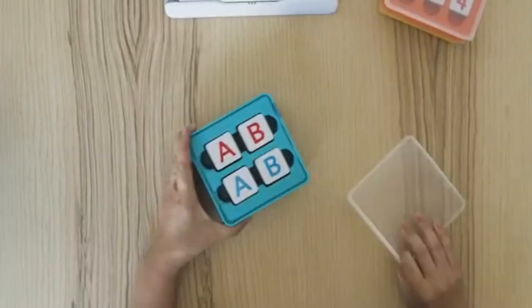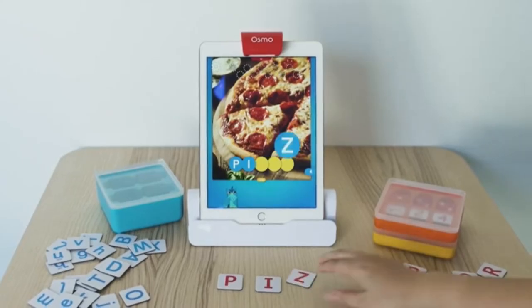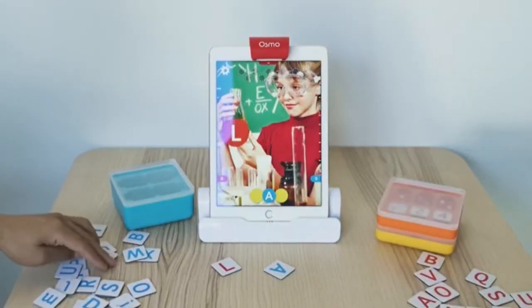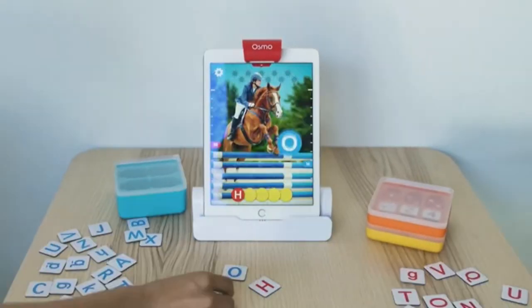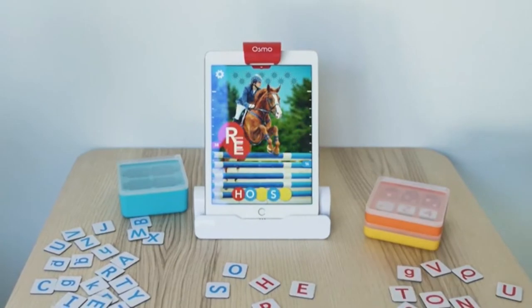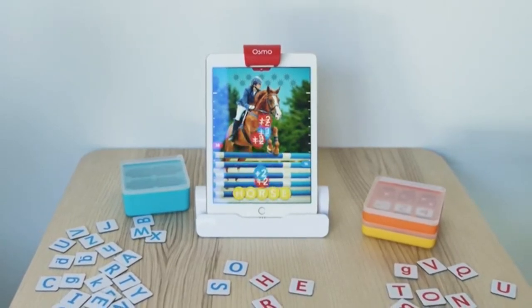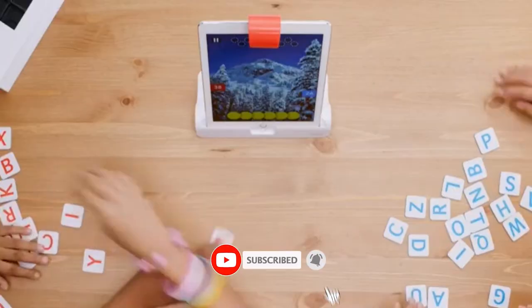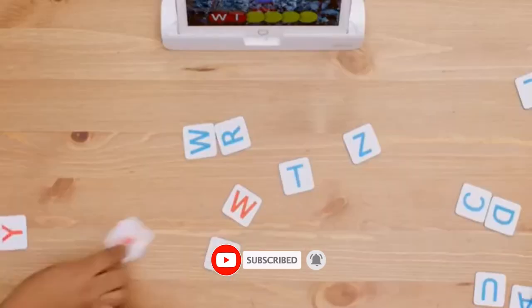Words is a scramble where you have to use the on-screen clues to guess the word and toss in letter tiles. It teaches vocabulary and phonics. You can play by yourself or with a friend to add a little bit of competition. What I really love about this game is that you can customize your own word albums or download from a massive collection — there are over a thousand.